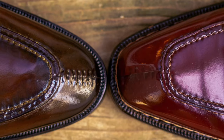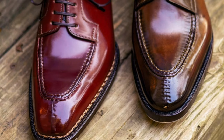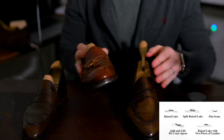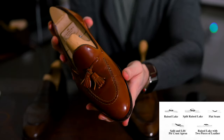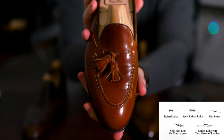Welcome back. Tonight I'm talking about split toe derbies — one of my favorite shoes. I want to talk about the different apron types or stitching types and why any of it really matters. I got this illustration from Style Forum, which is a really great way to visualize what each of these are.